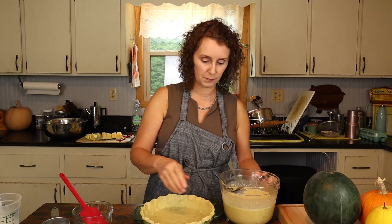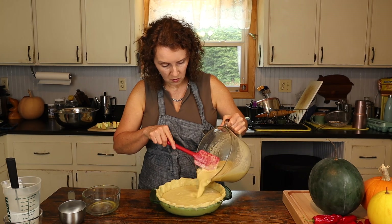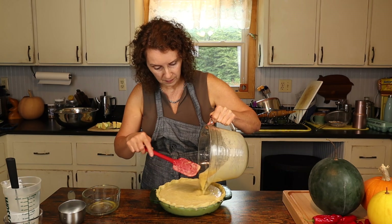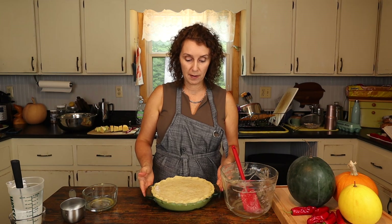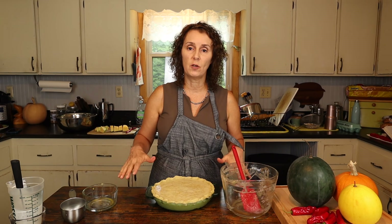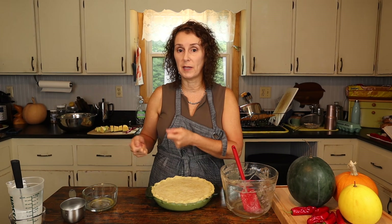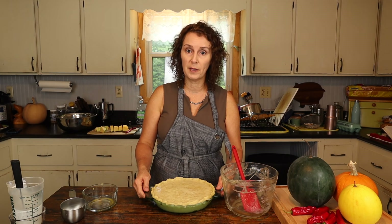We're going to bake this at 350 degrees for about 45 minutes. Sometimes in my oven it takes a little bit longer; in yours it may take less, so just keep an eye on it. You want to bake it until the center is firm throughout. This is not a pie that boils over usually, but if you're worried about that, you could set it on a baking sheet — that also makes it easier to get it to the oven without spilling. Now I'm going to put it in the oven and bake it until it's done.